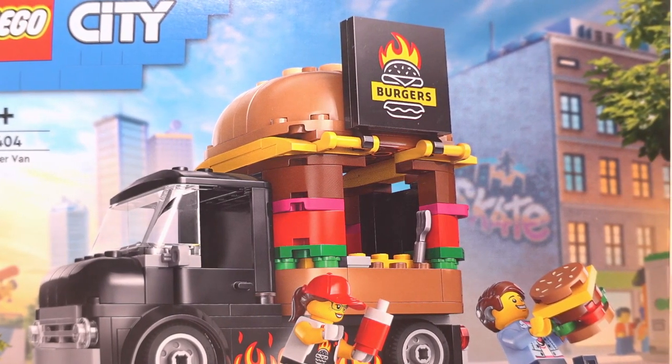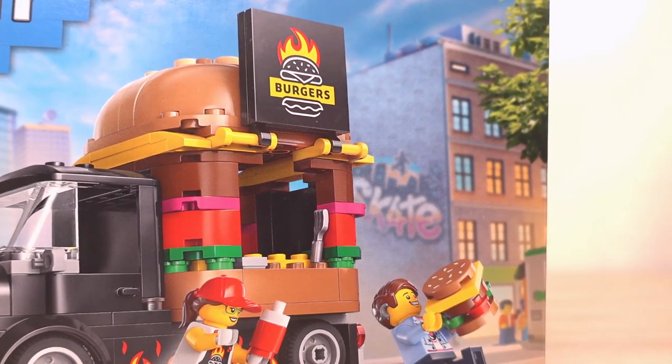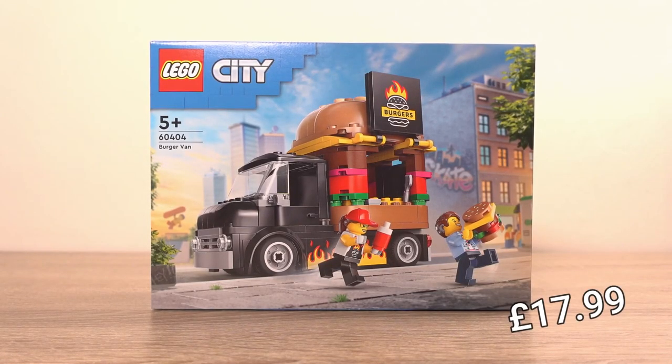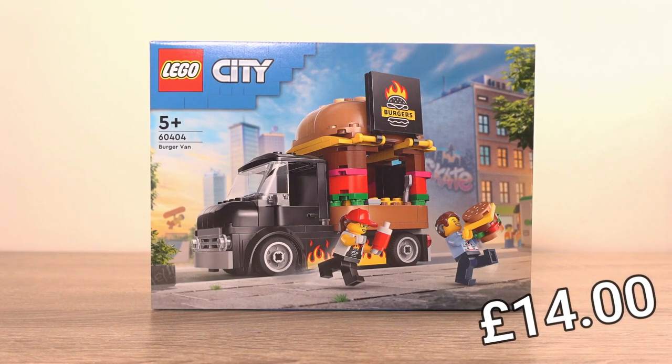To the back of the truck we have a food kiosk part which is in the shape of a burger, and it did make me quite hungry when I built it. I have to say I love LEGO's creativity with this specific set. The price for this set is usually £17.99 but I managed to get it for £14 from Game in the UK.